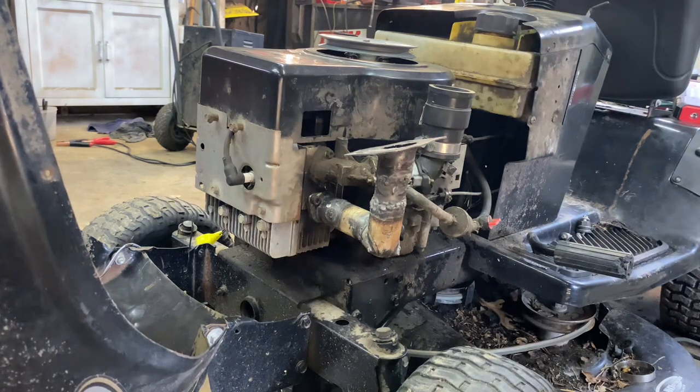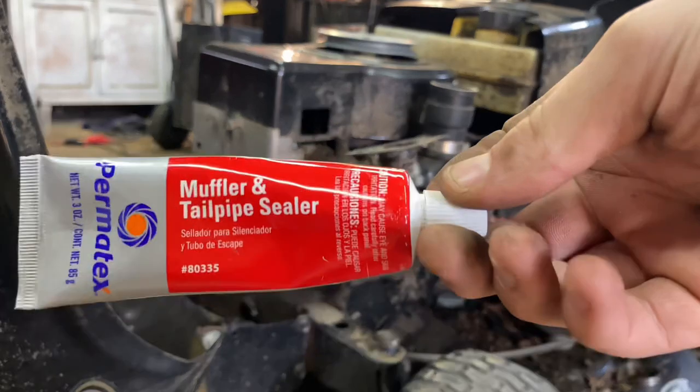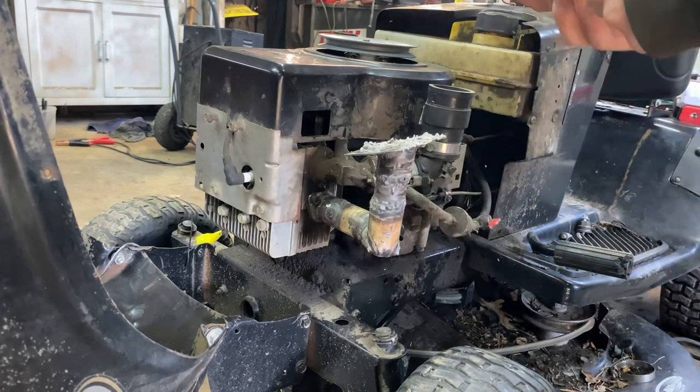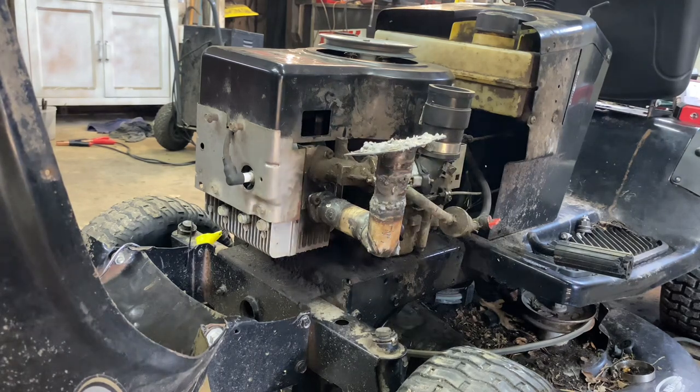I think it's time to install that turbo. In the future I'll probably order the actual Saab gasket. I thought I had high-temperature silicone but I don't, so I'll have to use a muffler and tailpipe sealer instead — that should work. We also have to figure out an oiling system for this turbo. Before I install it, I want to decide how I want to run the oil system.